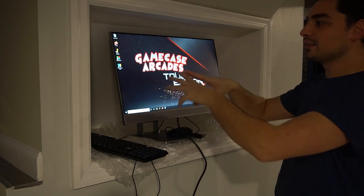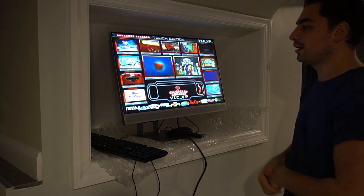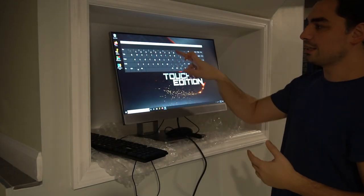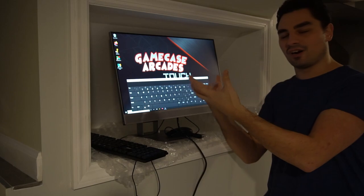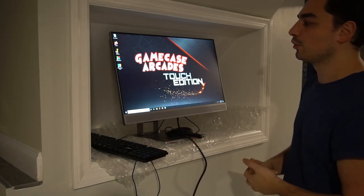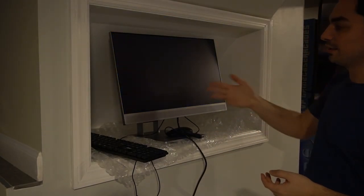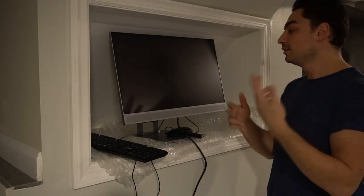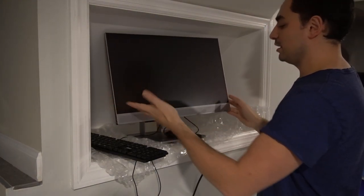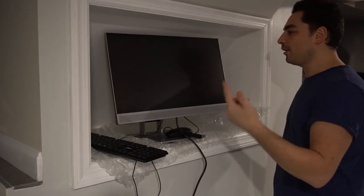I don't have the front end set to automatically launch. You just hit the icon down here or up there and you're in. I also do add the on-screen keyboard, although in the front end you can't really access it — that's why you will definitely need a keyboard handy. But all in all, that is really it. Another touch edition is set. Cool. Game on, my guys. Game on.